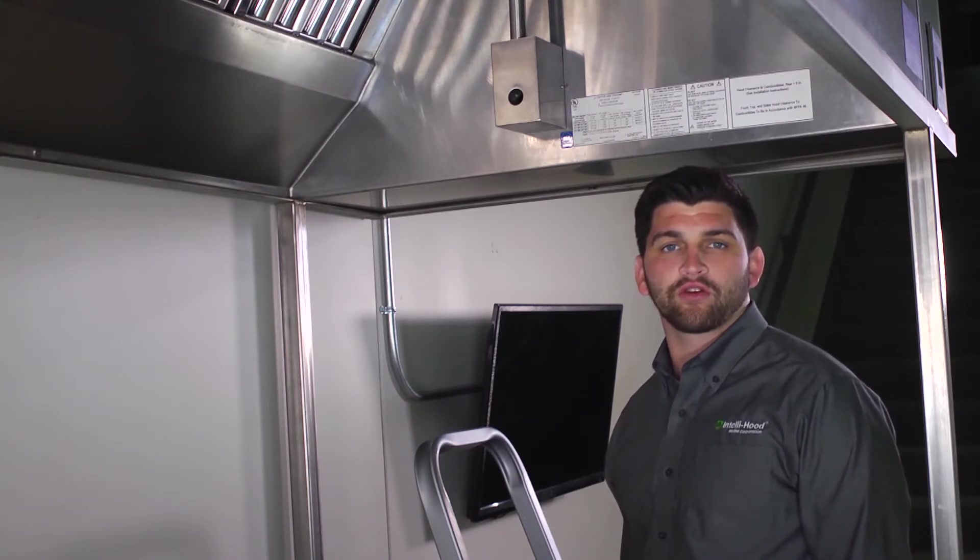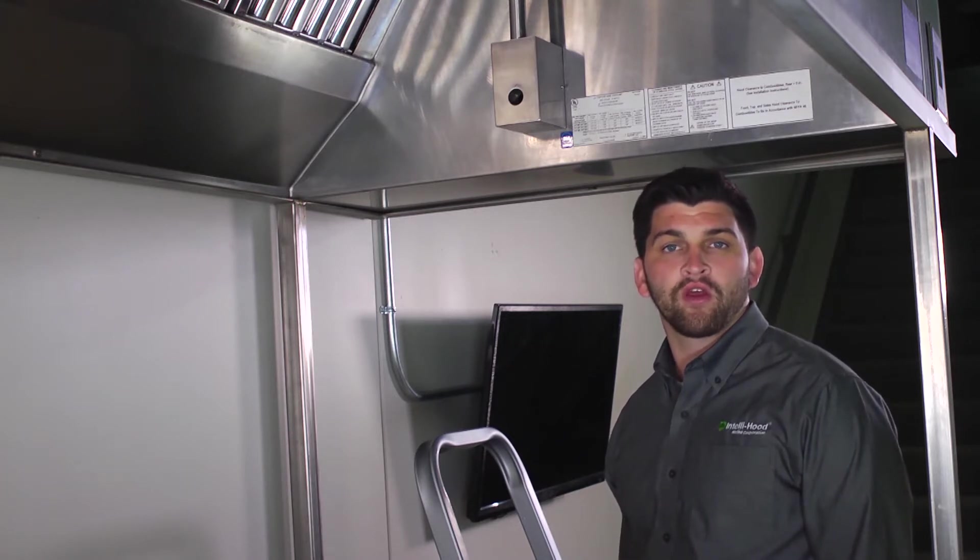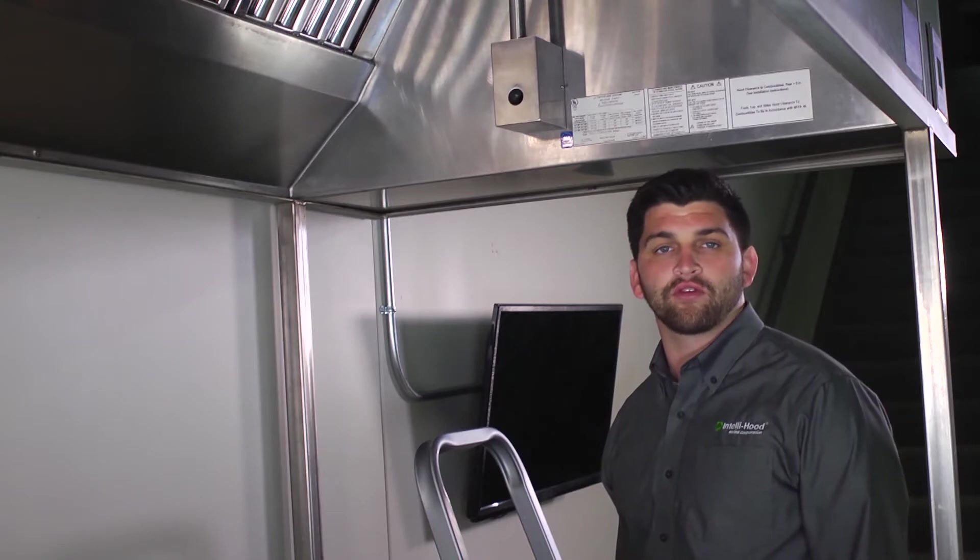If the optic sensors have an ongoing obstruction, the system will suffer from a fault and will operate the fans at 100%, thus eliminating any opportunity for energy savings.